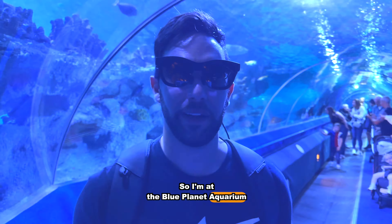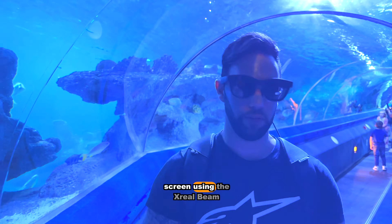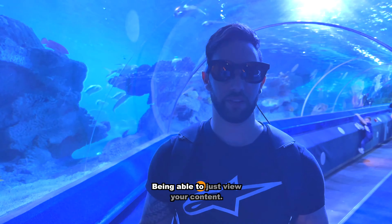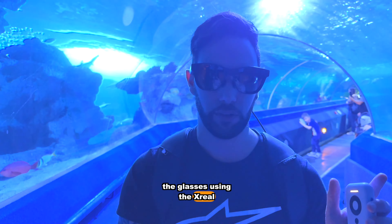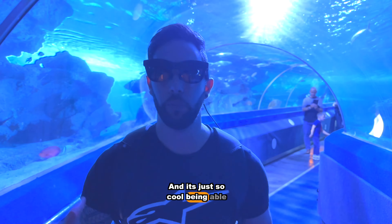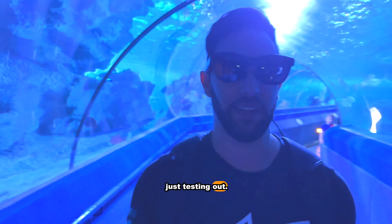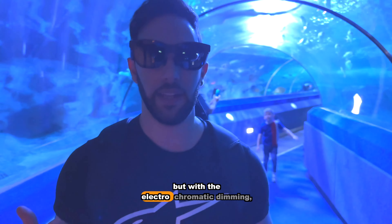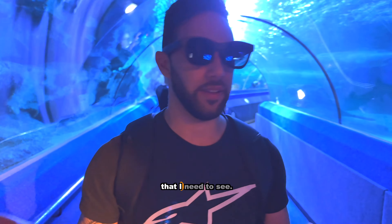So I'm at the Blue Planet Aquarium in Chester, just trying out the X-Rails. I can see the screen using the X-Rail Beam, and it's absolutely amazing being able to just view your content. You can even mirror your phone onto the glasses using the X-Rail Beam. It's so cool being able to see content and position it in the corner. It's quite dark here, but with the electrochromatic dimming you can use it like sunglasses and still see everything you need to.